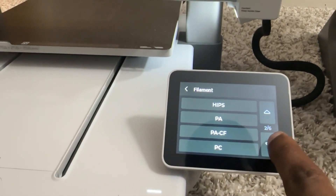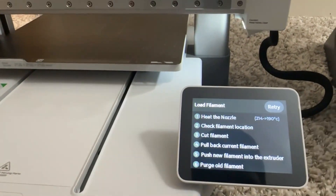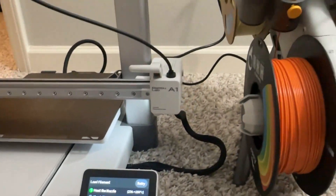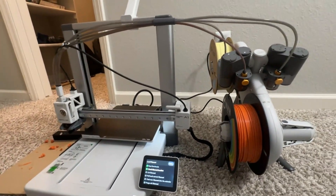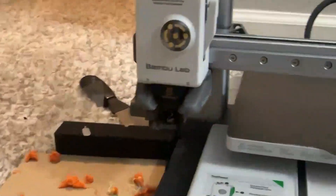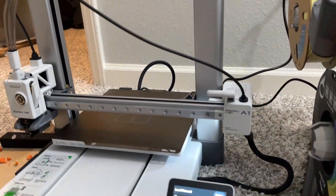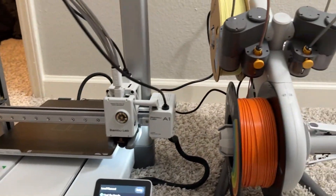I got my AMS so I have more colors now. This is how you set it up — check your PLA color, set it, and then load the filament. It heats the nozzle automatically and the filament goes into the extruder automatically.